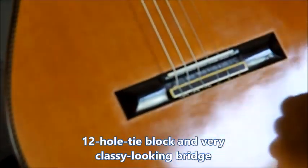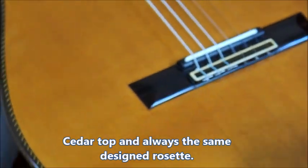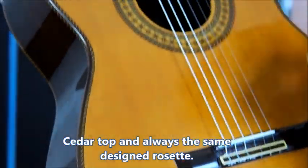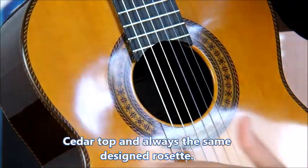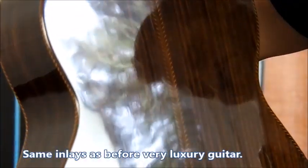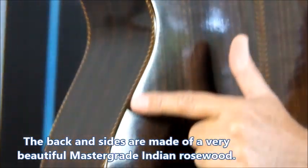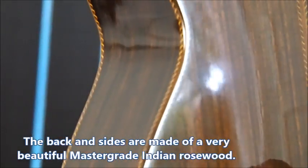It's like a traditional guitar but with a lattice brace. 12-hole type lock, very classy looking — see the top. Always the same designed rosette, the same inlays as before — very luxury guitar. The back is a very, very beautiful Indian rosewood master grade. You can see all of the guitar, all of those inlays. It's very, very beautiful.